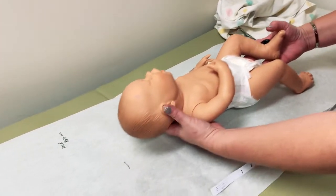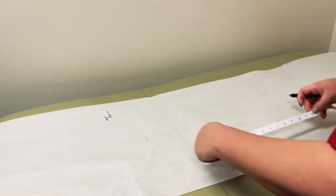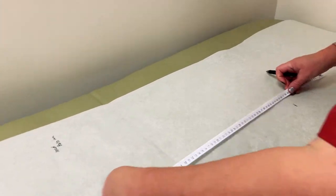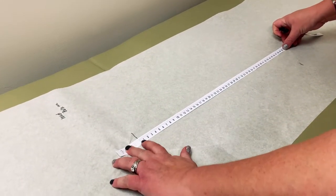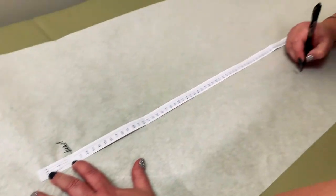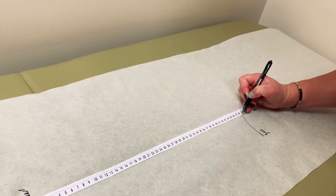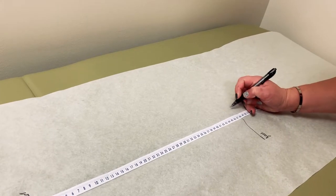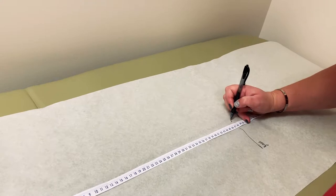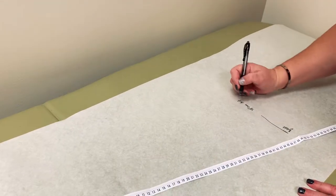Then you can hand the baby back to mom. The easiest way to do this is to line up your tape from the head mark at the top of the head and the bottom of the foot. We see that the baby ends up measuring about 48 centimeters — close to 48 centimeters, maybe just a hair under. So it's 48 centimeters for height, head circumference of 36 and a half centimeters.